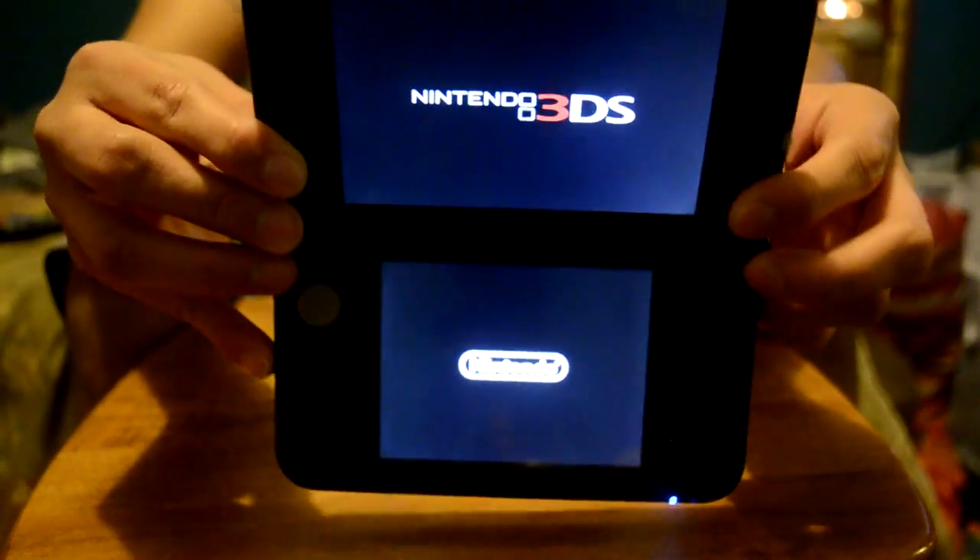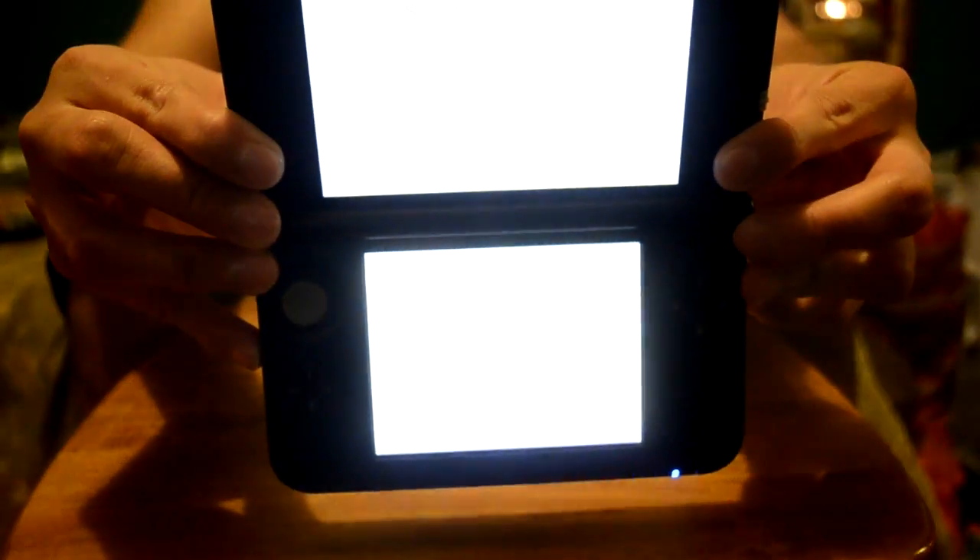I've never had a 3DS, so I don't know what to expect. Lots of crying. And it's turning on! Here we go, ladies and gentlemen. Make sure the 3D setting is on. English. I guess that's it.